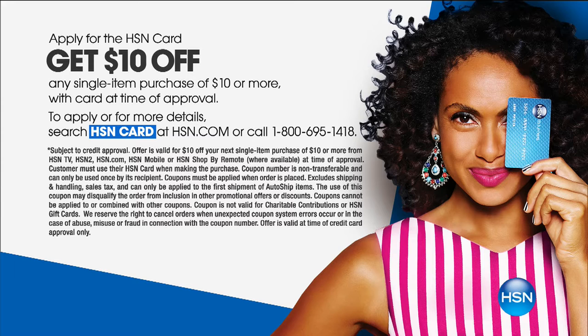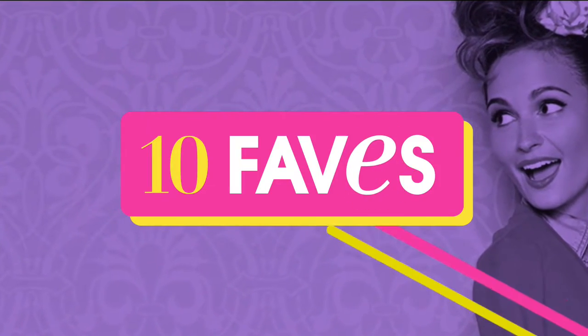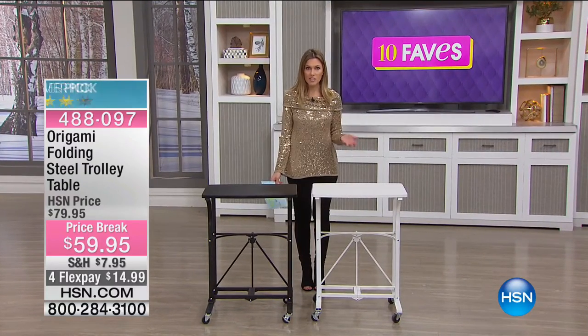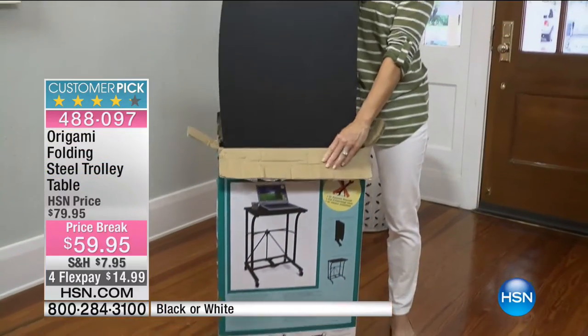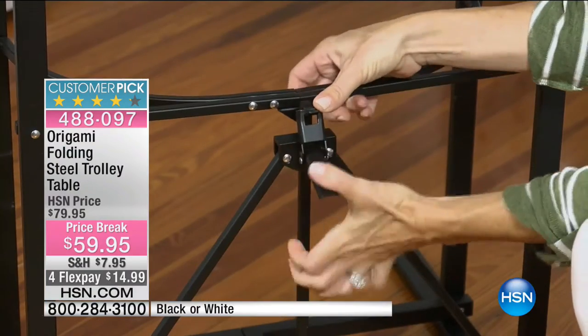There's a full presentation at 4 a.m. If you're shopping this morning and don't have an HSN card, you can take ten dollars off your first purchase. Origami brings us storage solutions and space solutions. Do you remember the days when you had a TV tray and your knees bumped into it? It was cumbersome, didn't come on wheels, and you hardly ever used it because it really wasn't that functional.